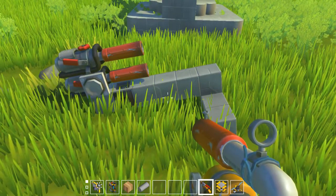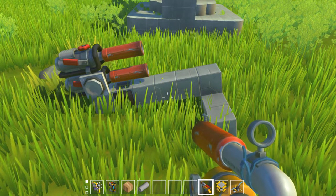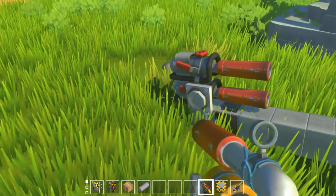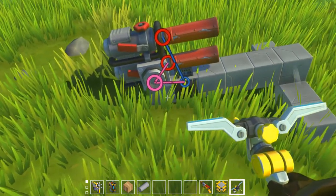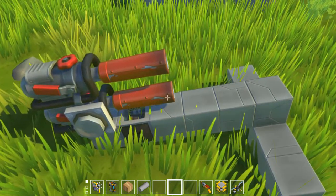Essentially what they are is a really basic cannon that gives even the smallest vehicle some sort of offensive capability against armored vehicles. All it is is two spud guns, one logic, and a button. That is it — that is the most basic version of this gun you can make.